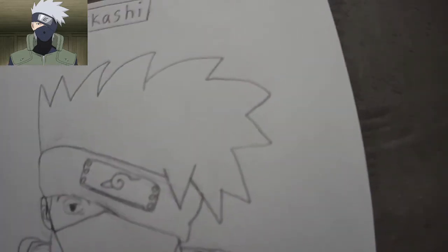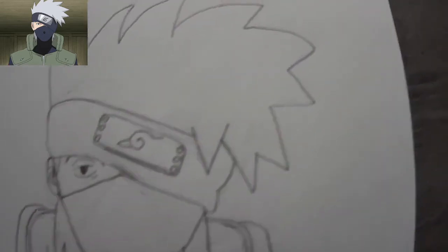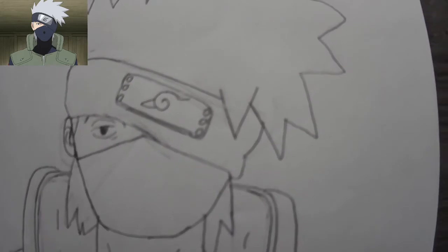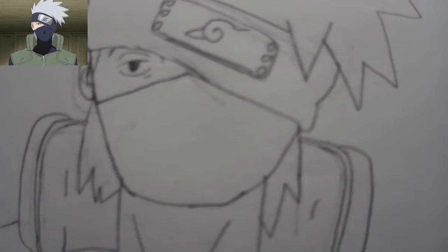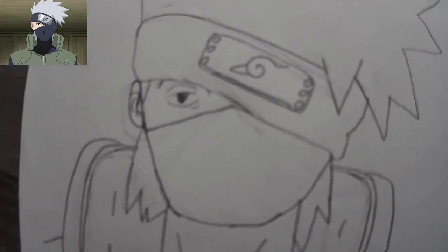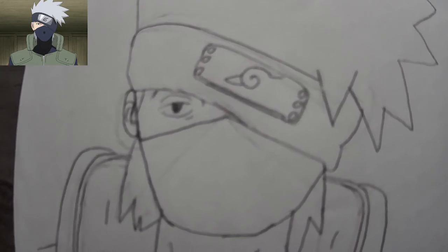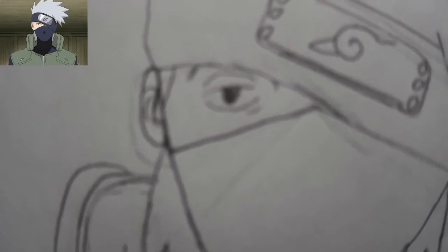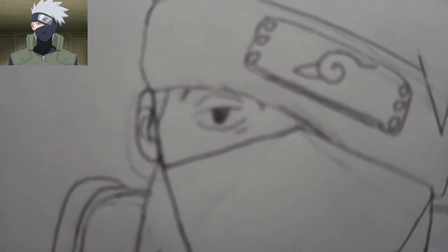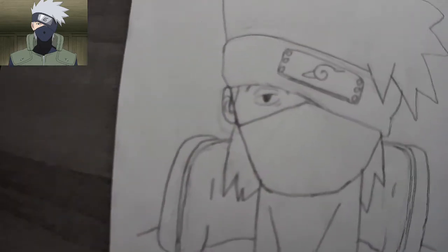I feel like the hair should have been sharper, but I like the head — it looks cool. I like the eye a lot; the camera can't really focus on it, but I feel like the eye looked good if it would focus.